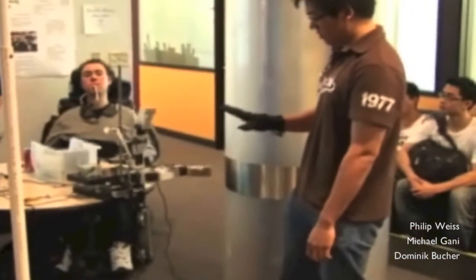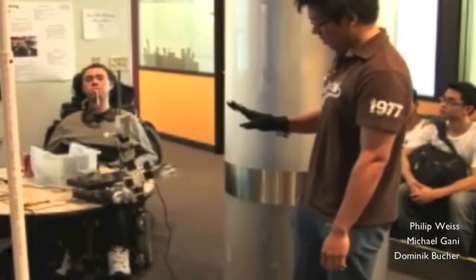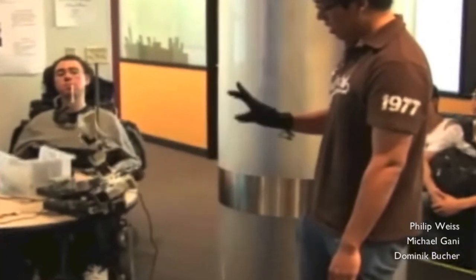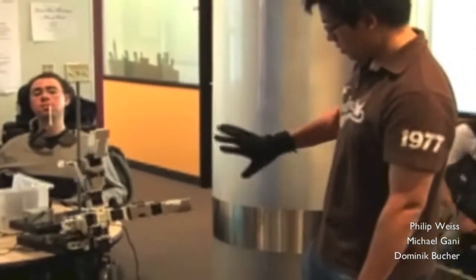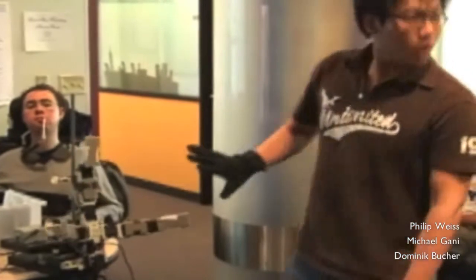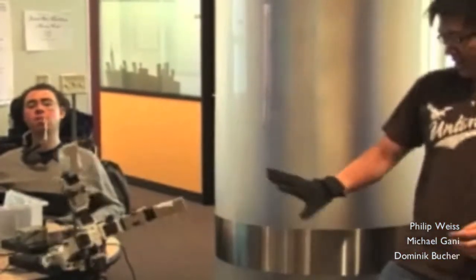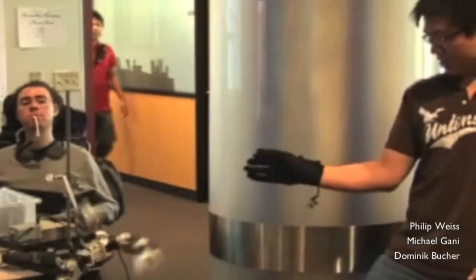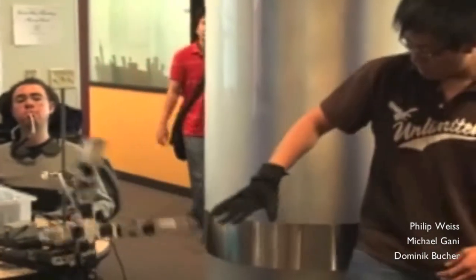Okay, so this is a thumb. It's a little finger. It's an index. And we can like... that. And we can also tilt it. That's the pitch.